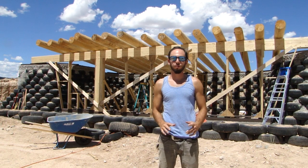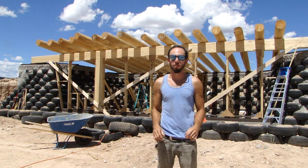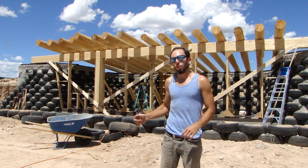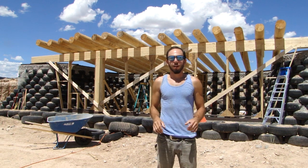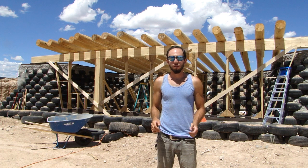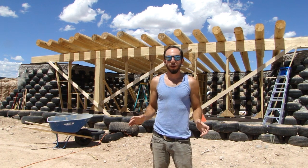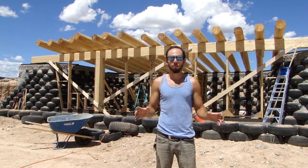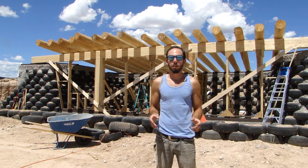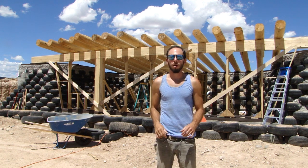The past couple of weeks have been extremely busy and extremely productive. We've been really getting down to business and as you can see behind me, we have the vigas up for the roof and the roof will be completely done in about three to four days from now. I'm going to take you around and show you pretty much everything that we've done since the footings and the bond beam leading up to getting the vigas up on the roof.